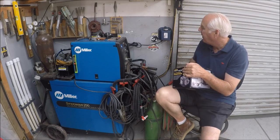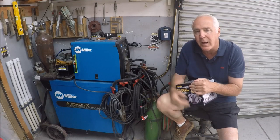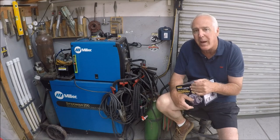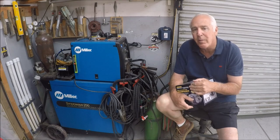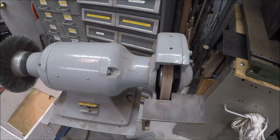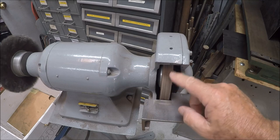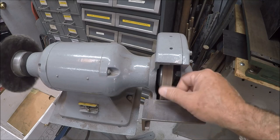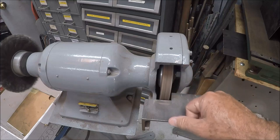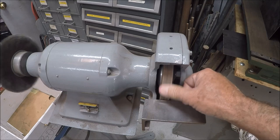Just using it on tungsten — this little device has a diamond wheel on it and I think it's going to be real handy. This is the grinder I've been using, and you can see the depression in the wheel where I've been sharpening tungstens on it. I'm hoping to change this out — either redress the wheel, since I do have other bench grinders, or put a different type of wire wheel on it and use it for that.